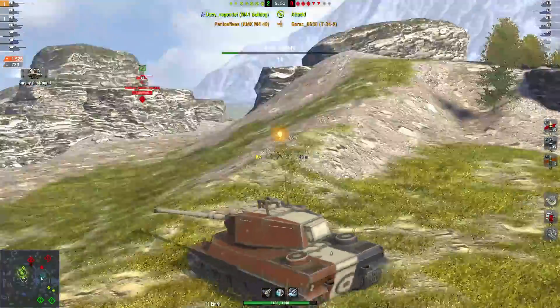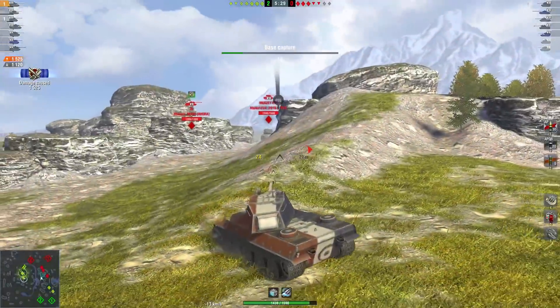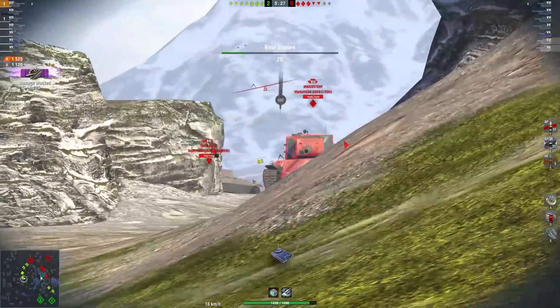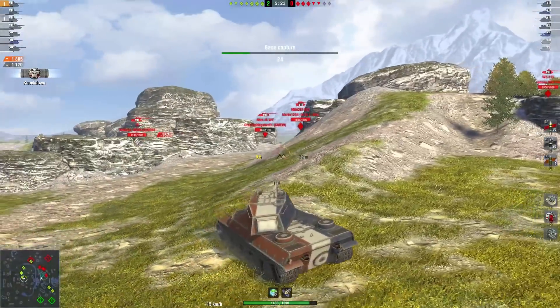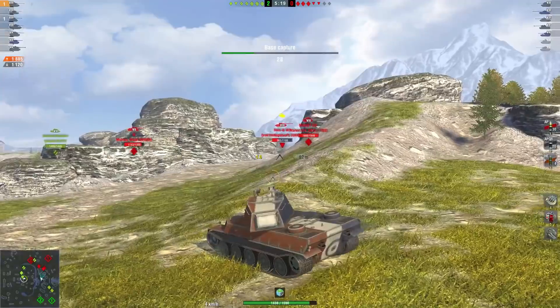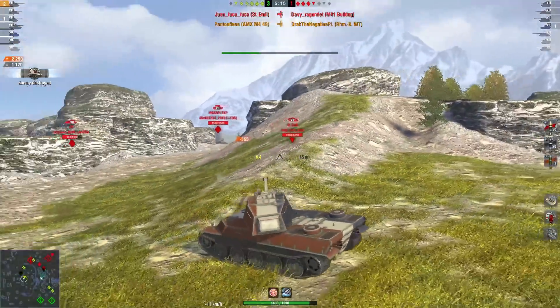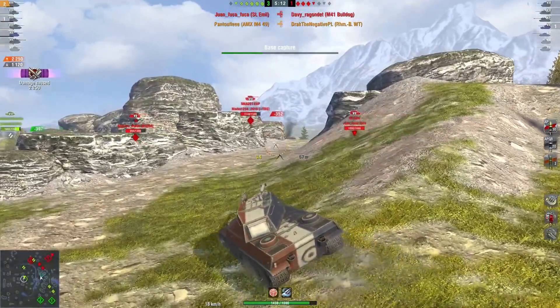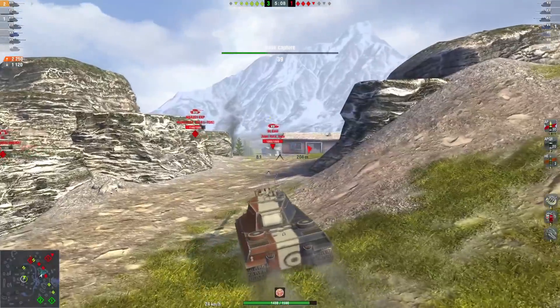It's noob-friendly as long as you know how to play it, and I've given you all the keys to play correctly so it shouldn't be a problem. You can play quite aggressively with this one. As you can see here, I dropped off the hill at the beginning and tried to support my mediums on the other side by sniping a little bit. Now I'm going to rush through — I'm pretty confident in my armor.